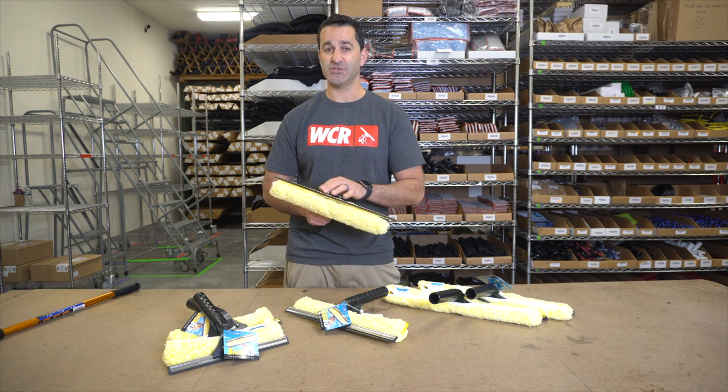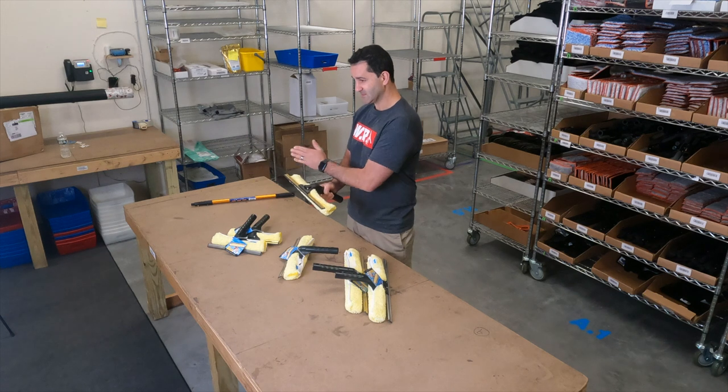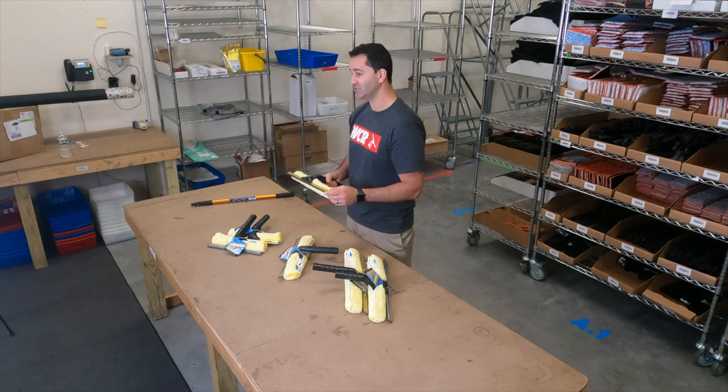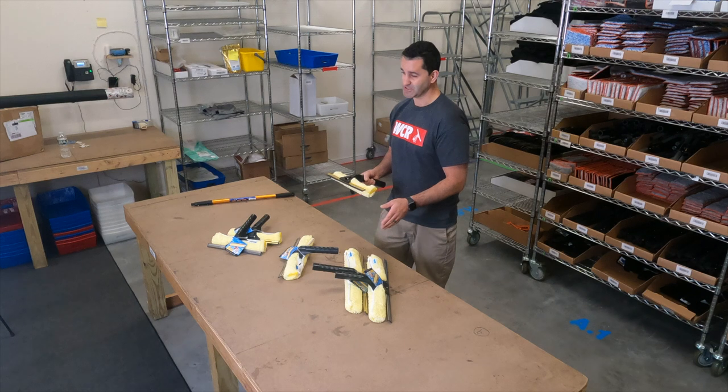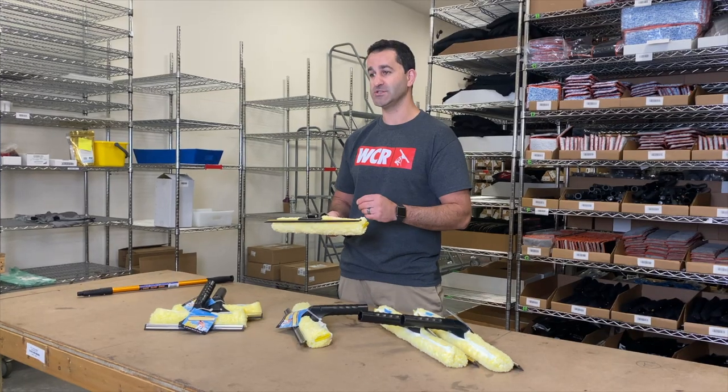Be aware: on the 10 inch, the channel is 12 inches to go further past the sleeve. On the 14 inch, the channel is 16 inch, and on the larger 18 inch, the channel is actually 20 inches wide. Keep that in mind when you're purchasing a replacement lower.